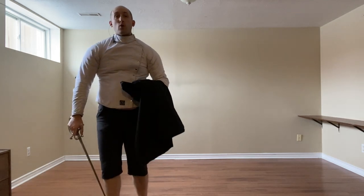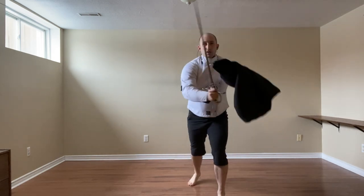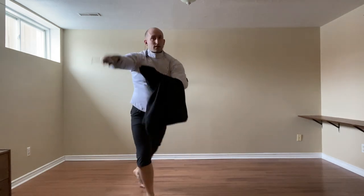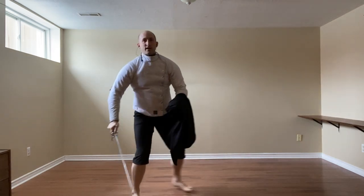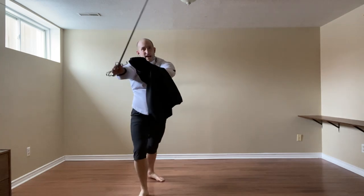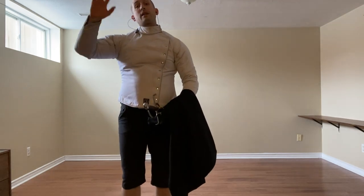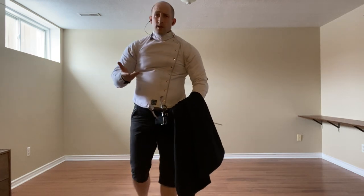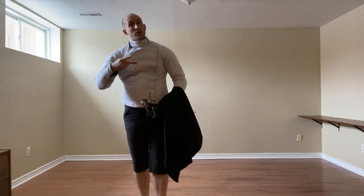To finish, if they go for the leg, which again is possible, we're going to beat and thrust, or we're going to beat and cut with the reverse, because your cloak is going to be in the way for any mandorito. So that covers the reverse for cinghiale. All that's left is the two thrusts.